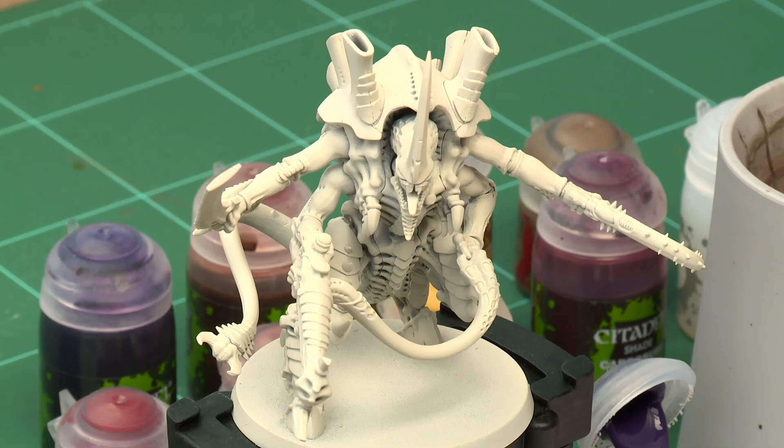Hive Tyrants are the leaders of the Tyranid swarms and the creatures through which the hive mind is able to dominate the lesser creatures. In this video we're going to show you how to paint one in the colours of Hive Fleet Leviathan using the classic method, and we'll paint up to battle ready.